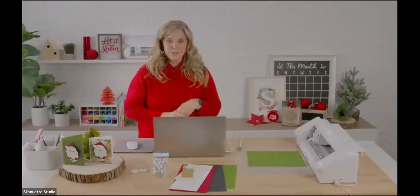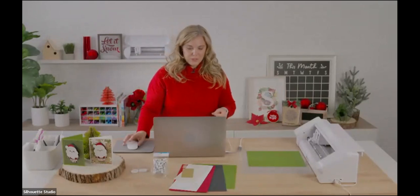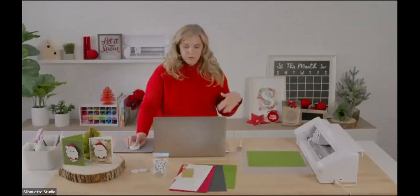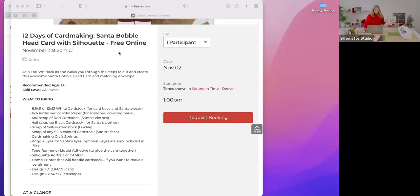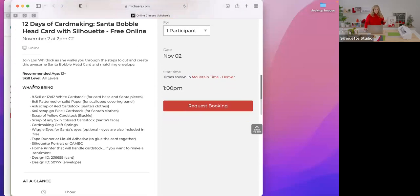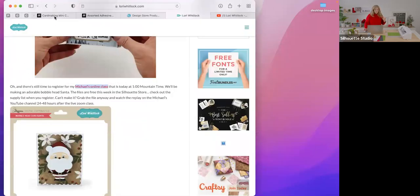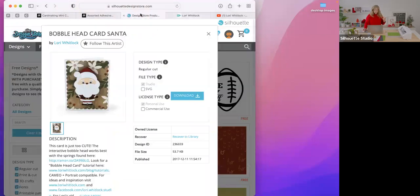First I want to make sure everybody gets the class files downloaded — they are free in the Silhouette Store right now. I'm going to share my screen so you can follow along where to find those. If you go to the class you signed up for, there's a supplies list, and at the very bottom it tells you the design ID number for the card and the envelope. They're both free in the Silhouette Store this week.